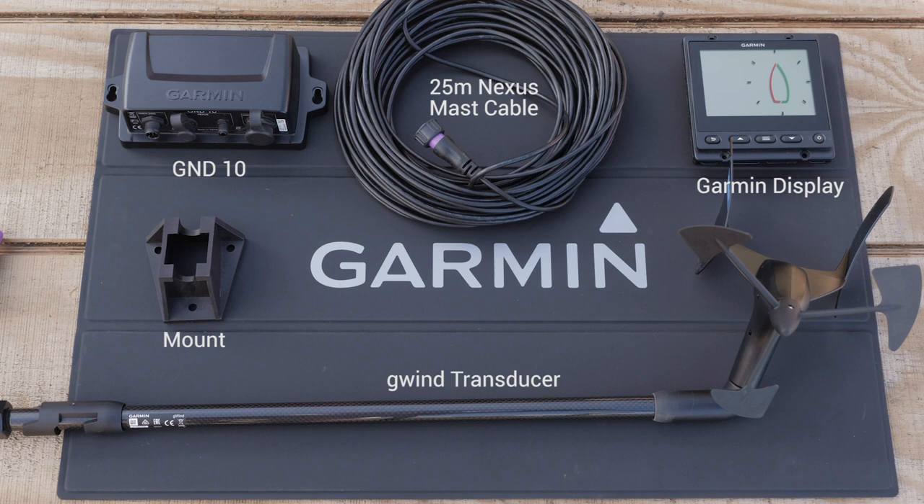If you do not have an NMEA 2000 network, please reference your installation manual or contact a certified installer.